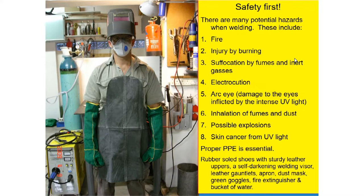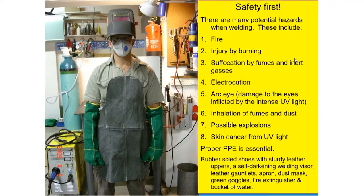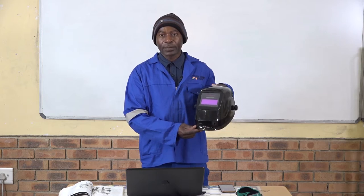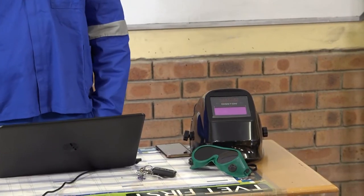In terms of welding, you need to wear the proper personal protective equipment. To prevent fire, you must wear a leather apron which is resistant to sparks. You must also wear long leather gloves which are resistant to heat. To protect your eyes, you must wear a welding helmet — this is an auto-darkening welding helmet.